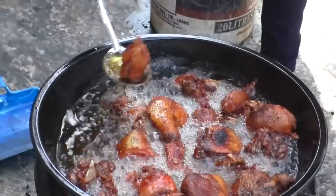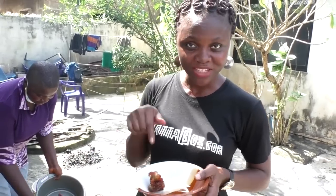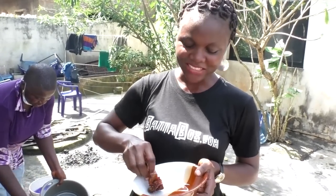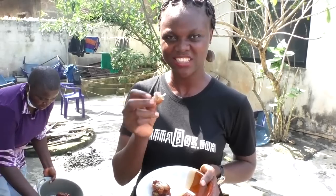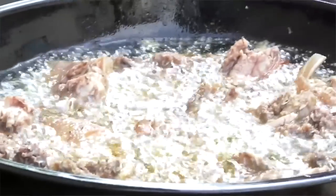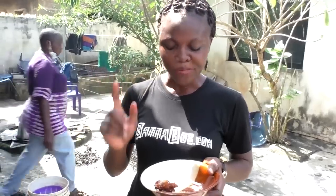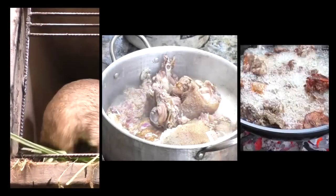It's done now. I'm going to take one and taste. The meat is done and I've taken one already to taste and tell you guys how fresh grasscutter tastes like. Wow. This is tasty — not at all what you'd expect. You guys are missing out. That's all for today — from the breeding of the grasscutters to the cooking party and everything.